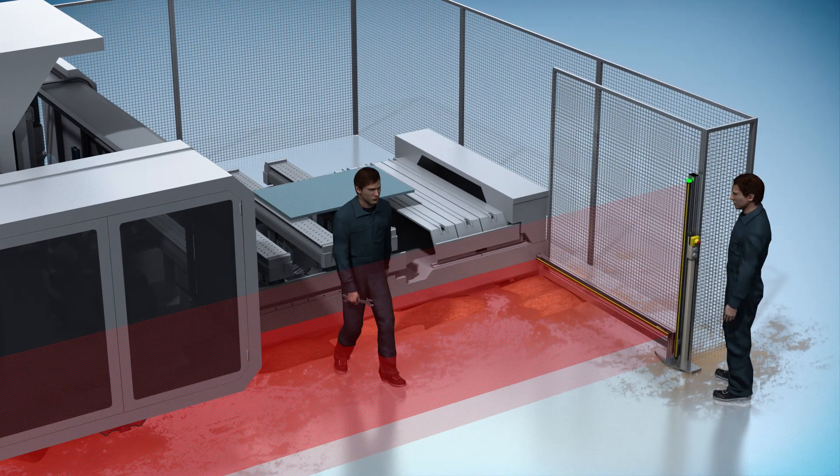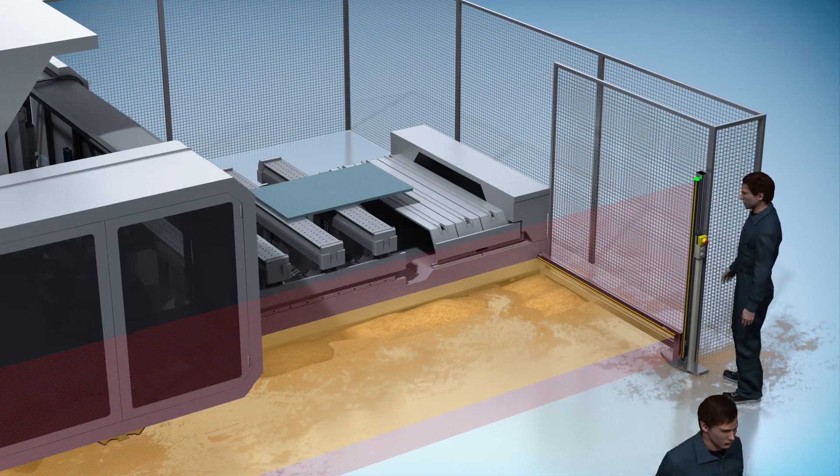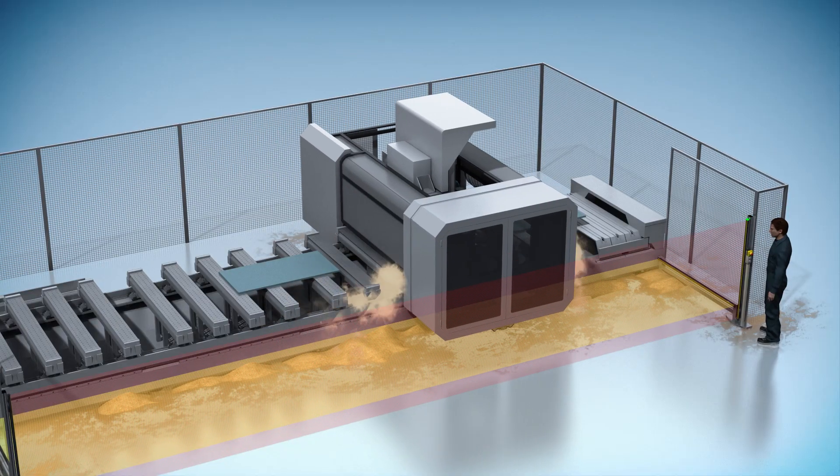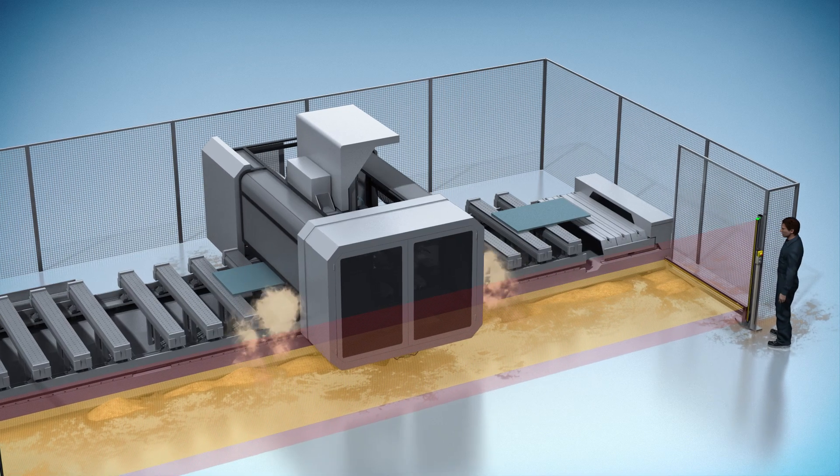Persons standing inside are now safely detected by the horizontal DTEK4. Once all protective fields are clear again, the horizontal system switches to sleep mode and the machine restarts.